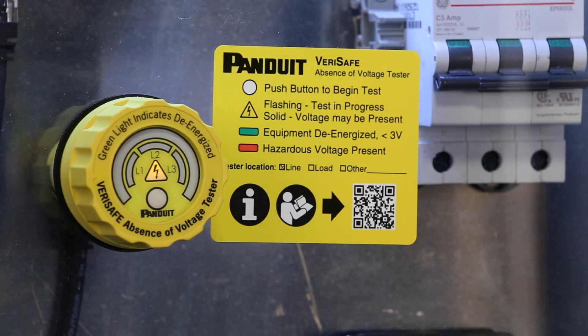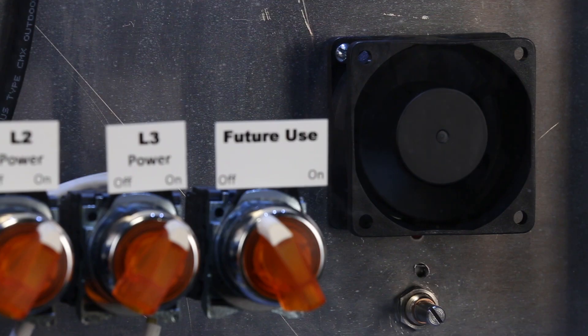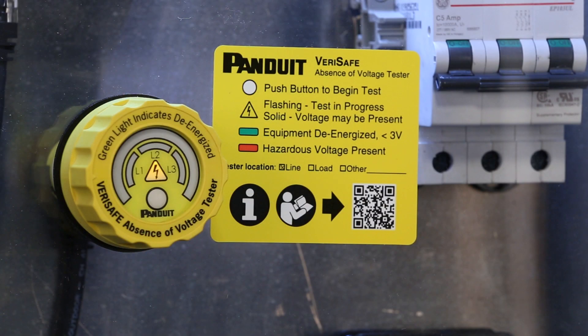But what if you get a yellow caution light? Let's demonstrate this condition. We will press the button to activate the test. The device returns the yellow caution light, indicating that there was a problem with the test. This could be from residual voltage in the system or a disconnected sensor lead. In this case, there is still DC voltage in the system, illustrated by this cooling fan still turning. Once the fan stops turning, we can try the test again. This time, we get the green light, which means the AVT has verified the absence of voltage in the equipment.